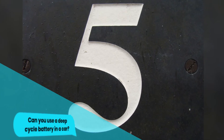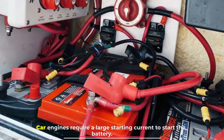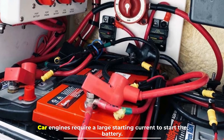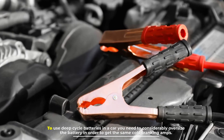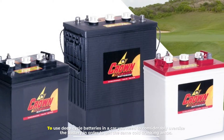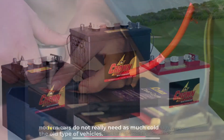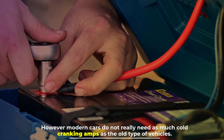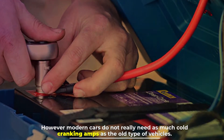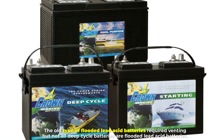Number five: can you use a deep cycle battery in a car? Car engines require a large starting current to start. To use deep cycle batteries in a car, you need to considerably oversize the battery in order to get the same cold cranking amps. However, modern cars do not really need as much cold cranking amps as older vehicles.